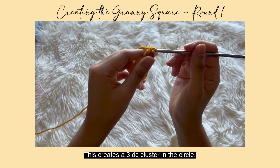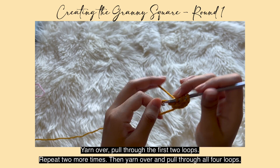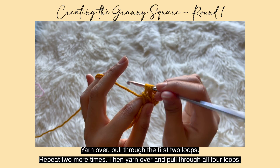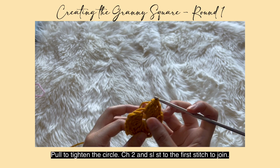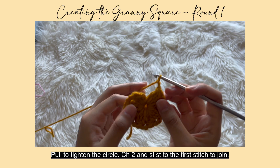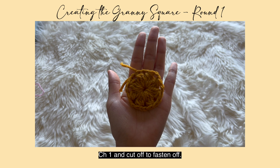Make sure you're crocheting into the circle. Chain two, then repeat: yarn over, pull through the first two loops, yarn over, pull through the first two loops, yarn over, pull through all four loops — that creates a three double crochet cluster. Repeat chain two and three double crochet clusters six more times for a total of eight clusters. Once you have eight, pull on the loose string, chain two, and slip stitch into the first stitch to join. Chain one and cut off to fasten off. That's your first round.